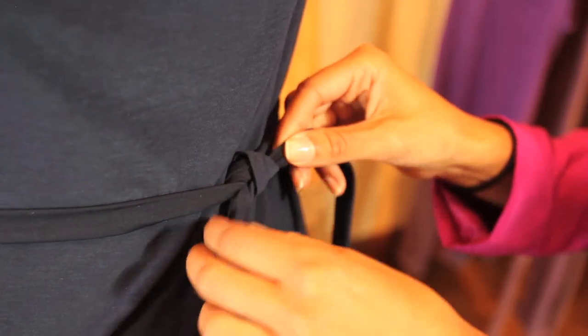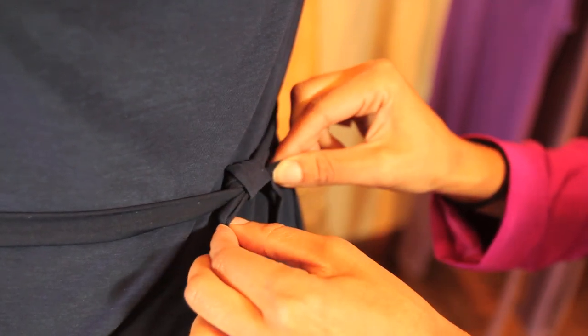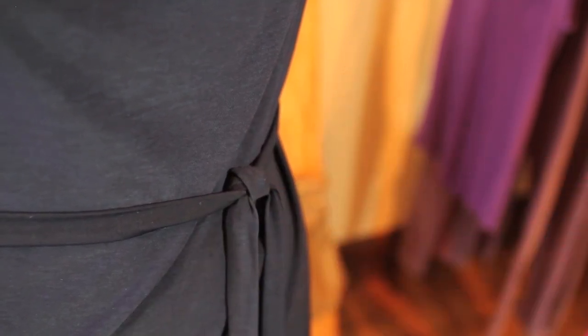You should get a nice little knot here. Just fidget and pull it so it looks exactly how you want it to look, and there you go — you have a tie knot dress. My name is Melaina, and I'm here to help you look your best.